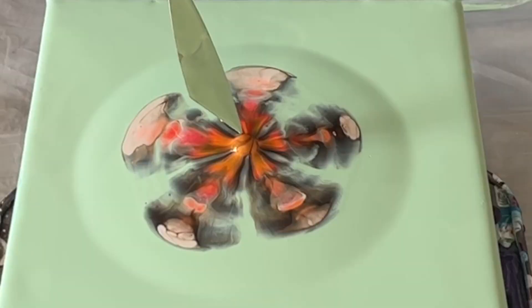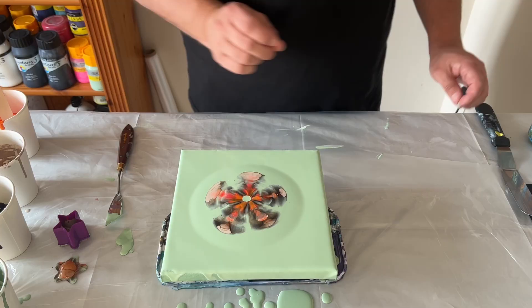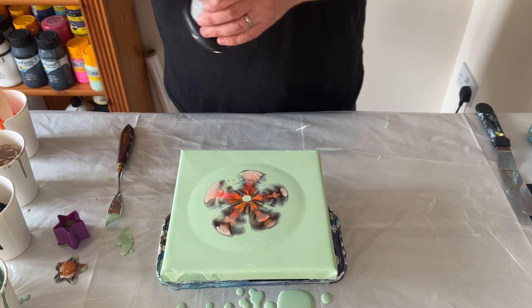There's a bubble right in the middle, so I'm just going to pop that — there we go. It actually looks like a flower, but I'm not going to keep that design as it is. I'm going to torch to get rid of the air bubbles and then stretch it out over the full canvas. For this piece I don't want any negative space, so as I stretch I go from corner to corner.